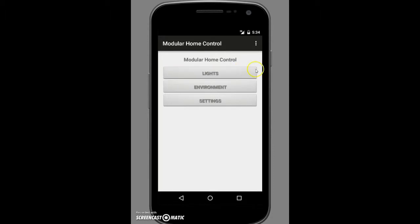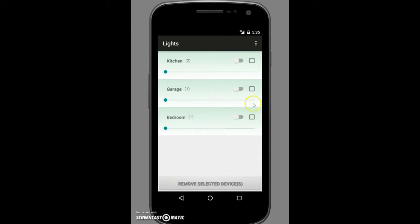First in this demonstration we'll check out lights. As you can see, we currently have a few different zones already implemented in the database: kitchen, garage, and bedroom. The indicators here represent how many components are in each zone — two for kitchen, and one for garage and bedroom. There are toggle switches acting as on/off switches. While the switch is on, the slider controls illumination level. All lights in kitchen are currently at about two-thirds illumination, while garage is about one-third. If the toggle is off, the light will be off regardless of the slider position.